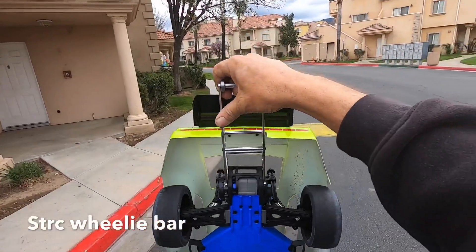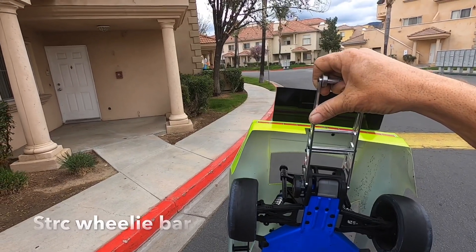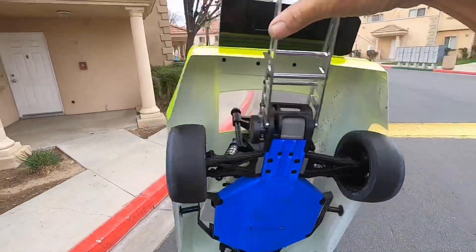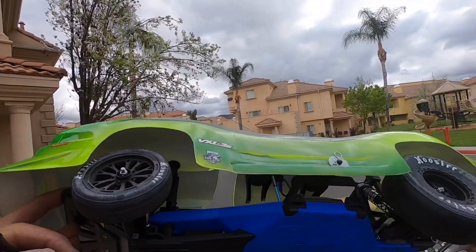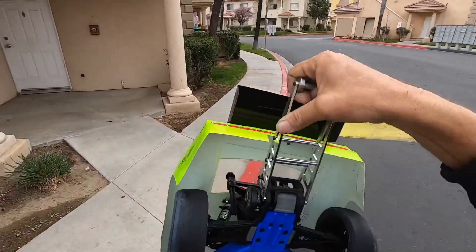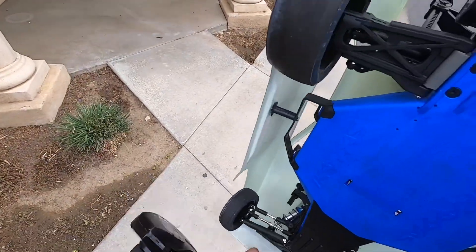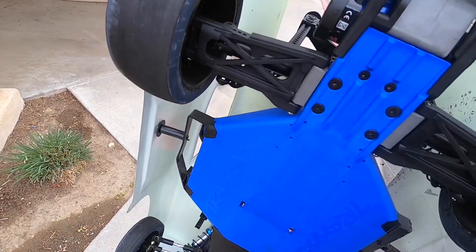Look how the tires are wearing — they're a little cambered in, so I might make that adjustment so that tire is more flat. But you can see the sound kit on the inside, the speakers up there mounted to the roof. Pretty cool build. Thanks for watching — we'll see you guys on the next video.